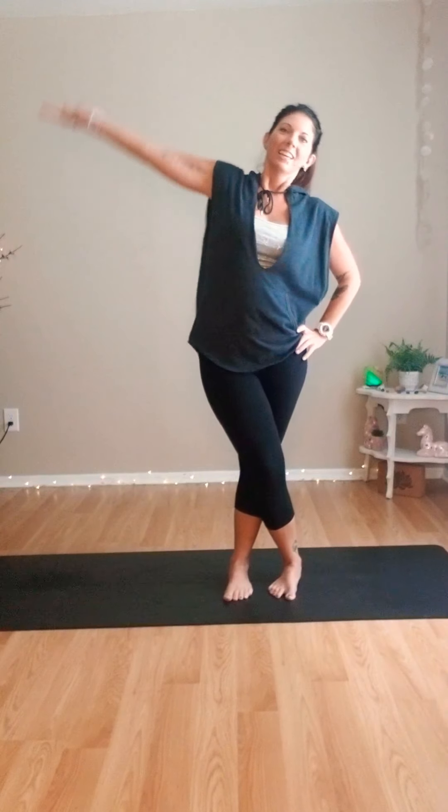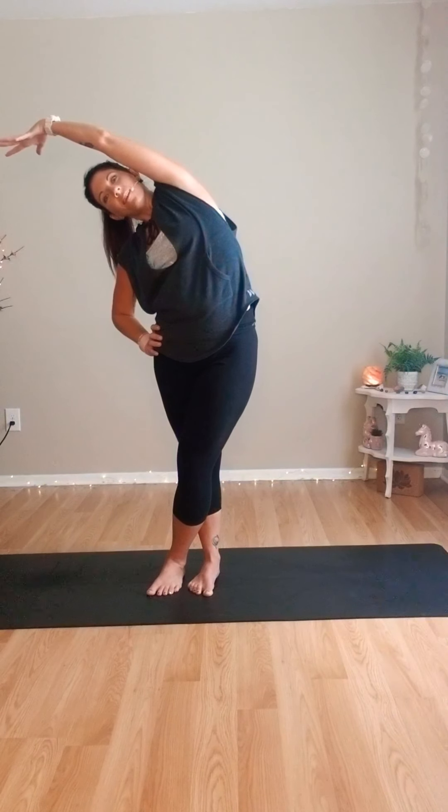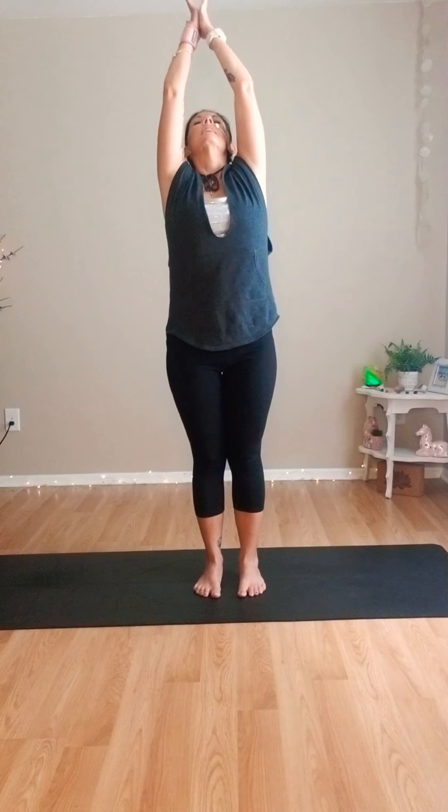Right foot across the left — lean over to the left. Move to the other side, left foot across the right, lean to the right. Unwind back to center. Inhale, sweep the arms up overhead. Exhale, hands to the heart. Two more like that — inhale, sweep up, exhale, hands to the heart. Inhale, reach up, exhale. Let's hold here in center, close the eyes down and breathe.